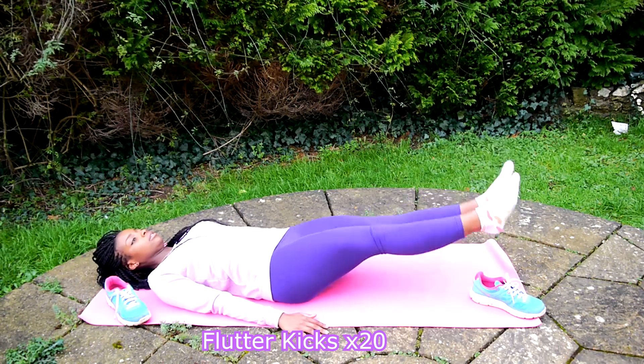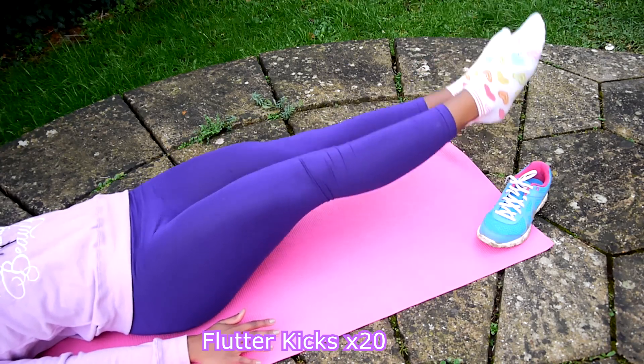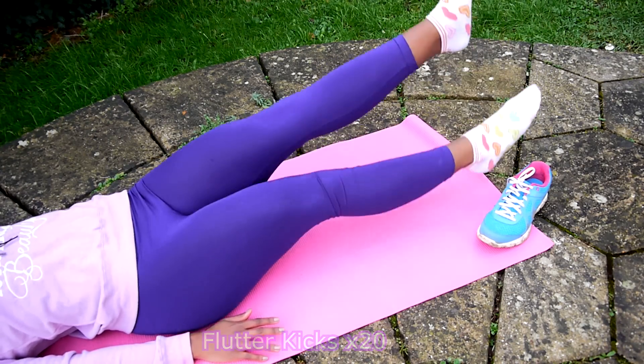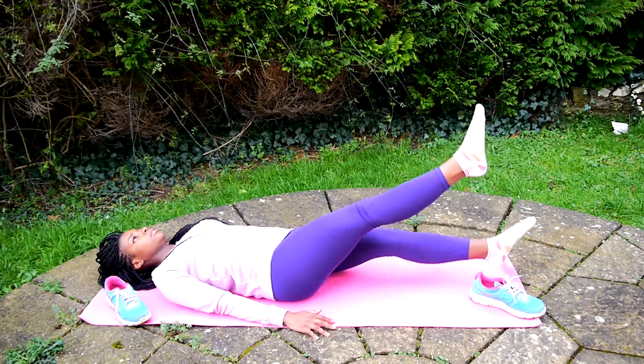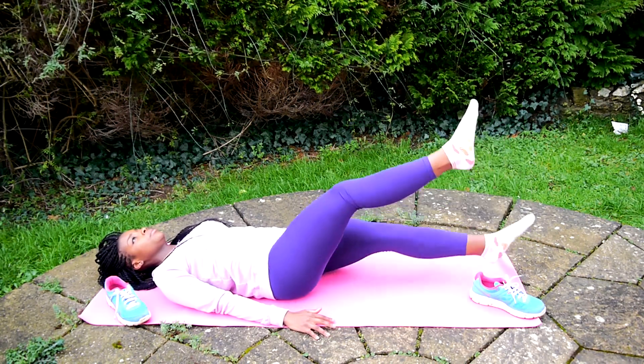Next up is flutter kicks, and these are super simple — you just want to lie on your back and just kick. But they hurt so, so much, trust me. They look fine, but once you get down on the floor, they hurt, and they work your legs as well.